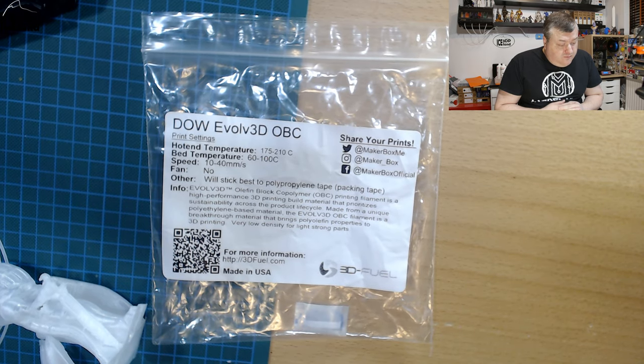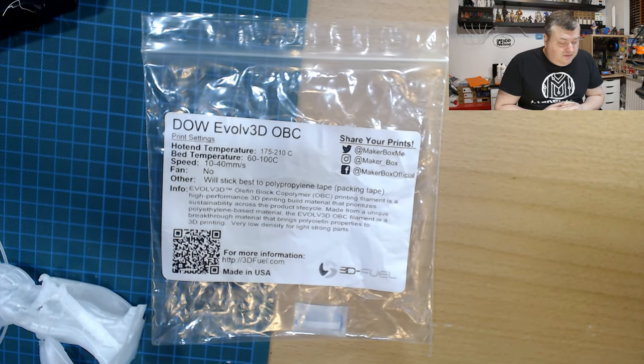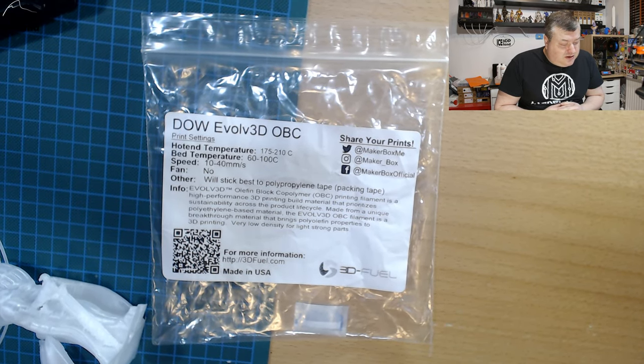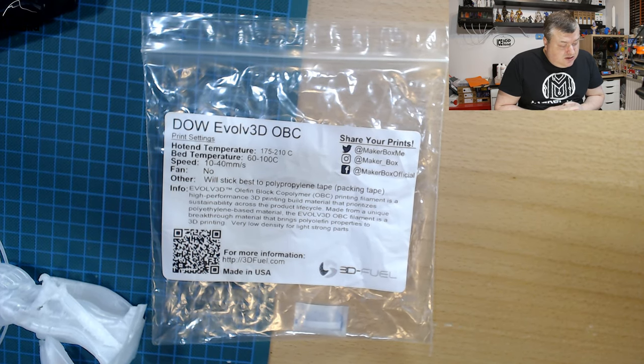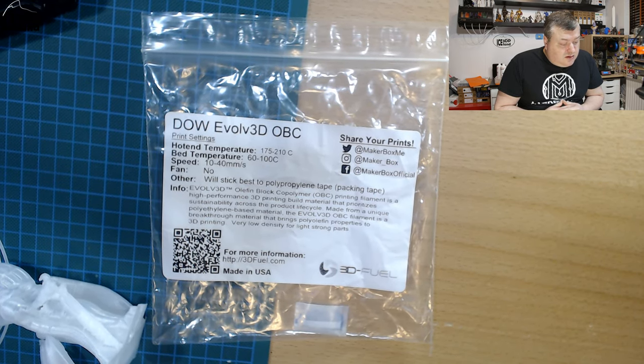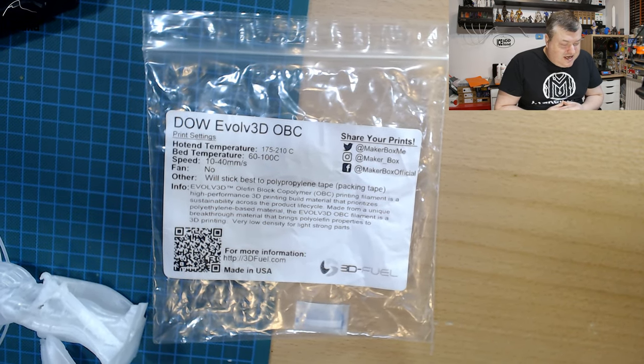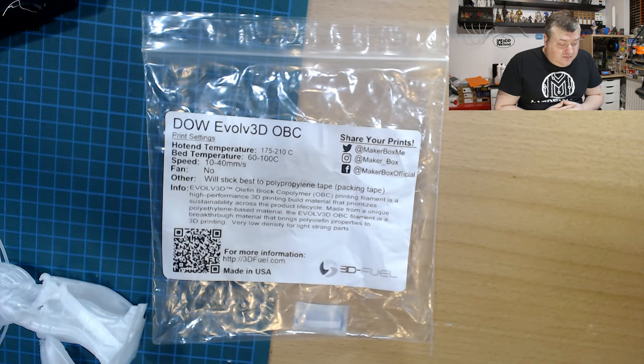Evolve 3D OLE finn block copolymer OPC printed filament is a high performance 3D printing build material that prioritizes sustainability across the product lifecycle, made from a unique polypropylene-based material. Evolve 3D OPC filament is a breakthrough material that brings polyolefin properties to 3D printing — very low density for light, strong parts.